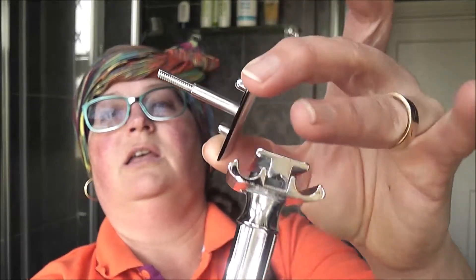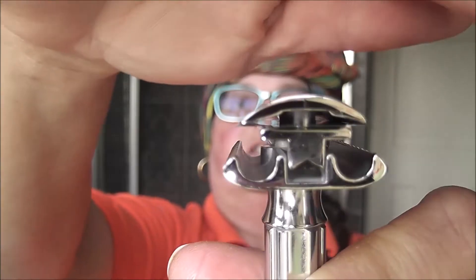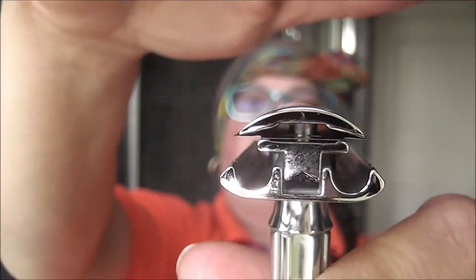I must warn you: on this blade there's a triangle angle and it needs to line up with the slot which is on the cap. This is how you line them up — I tried to color it in so you can see. Screw the top on all the way down and then choose what grade you'd like. I'm going to go mild, setting 2, because I don't know the blade and we shall see.